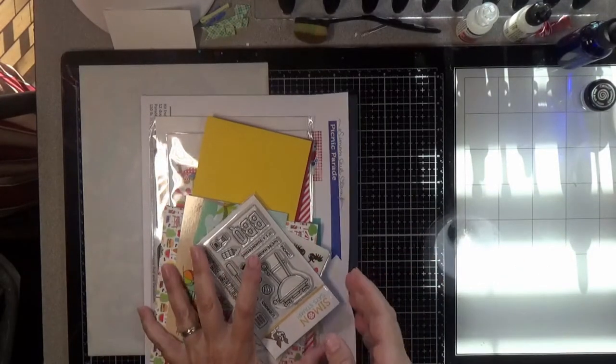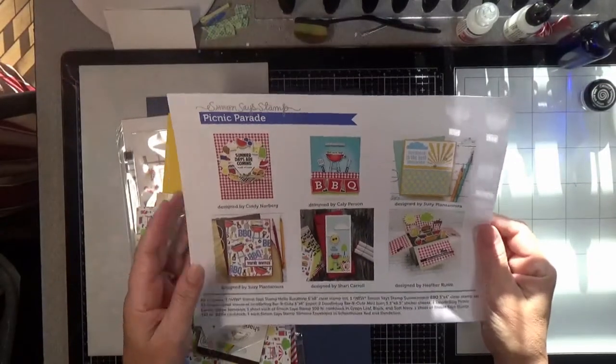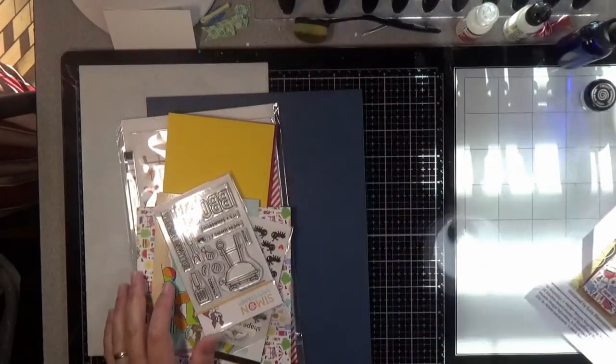Let's get into it. You get your candy, of course. This one is called Picnic Parade. Here's your inspiration sheet and everything that comes in the kit.